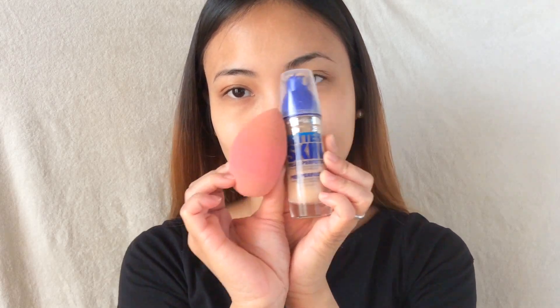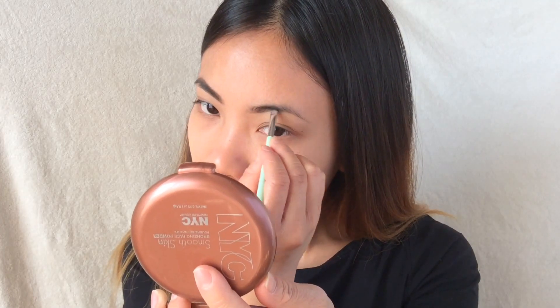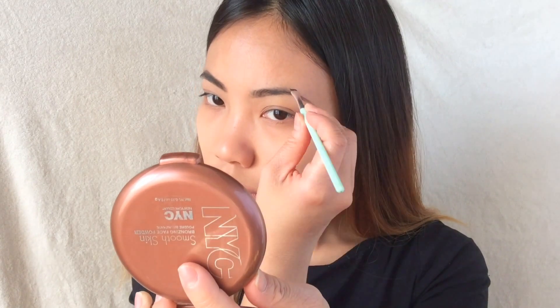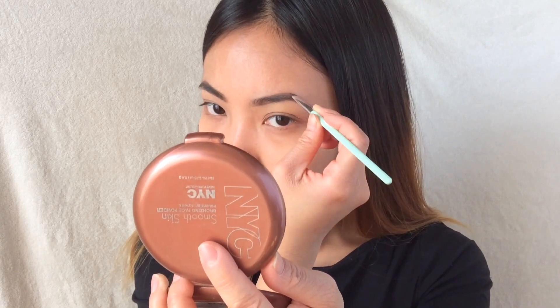Hello everyone! For this look I'm starting off with my foundation, dotting this all over my face and then blending it in. I wasn't very happy with my brows that day, so I'm starting with my brows using my usual pomade and then coating them with a setting gel.